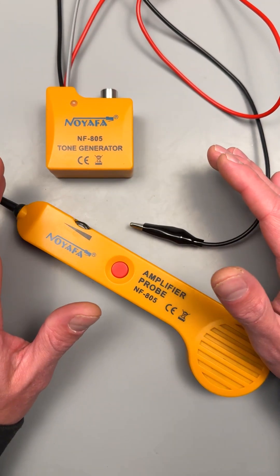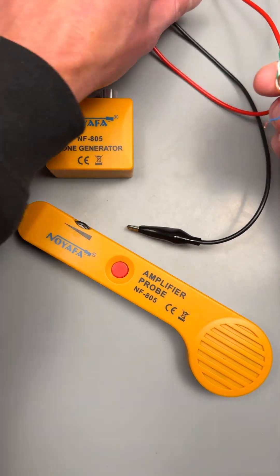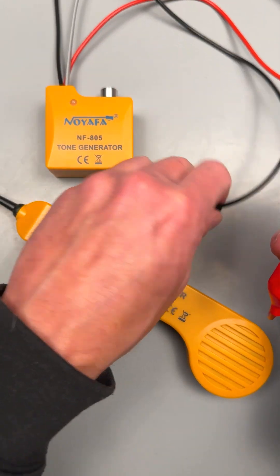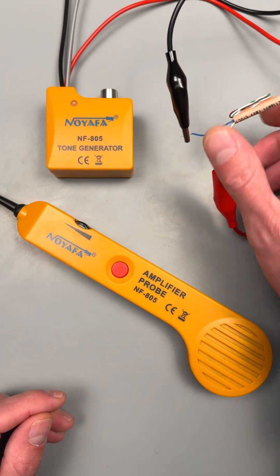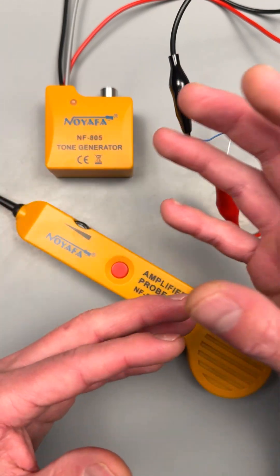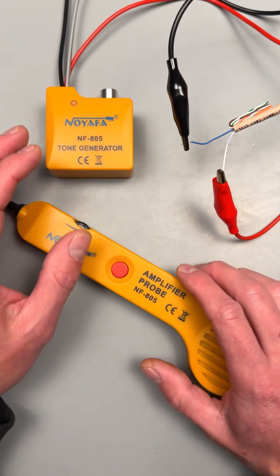What is its purpose? Its purpose is it generates a tone. You can hook it up to your low voltage wiring. This is built for systems 48 volts DC and less, so all my low voltage guys — fire, security, telecom, networking, data center, anything like that — this would be a great little tool.